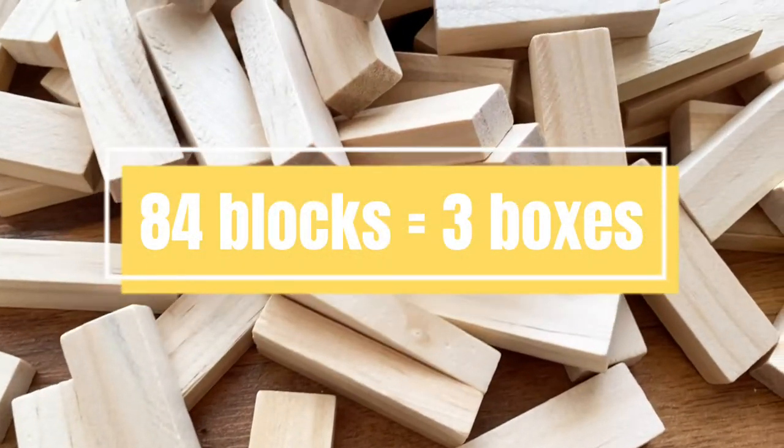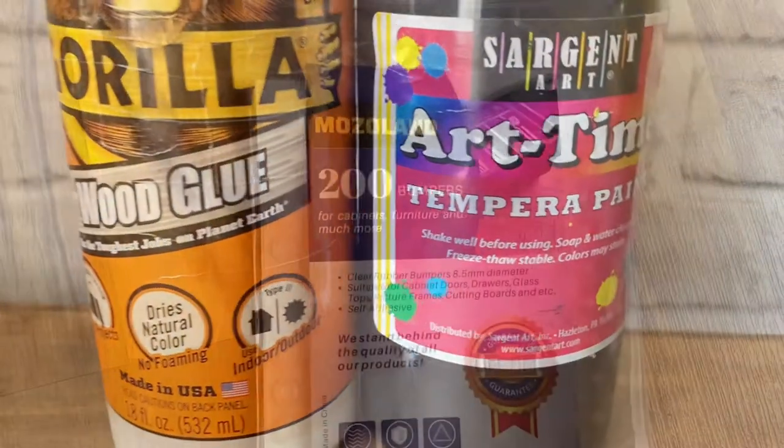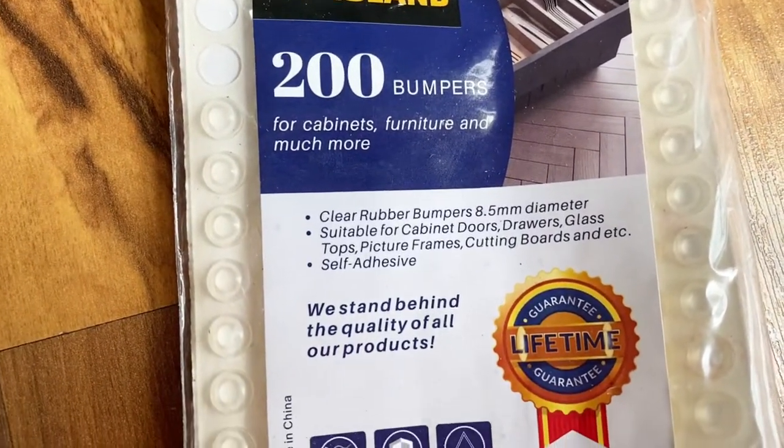You'll need Dollar Tree tumbling tower blocks, wood glue, black acrylic paint, and optional but recommended, four bumpers on the bottom of your piece to keep it from sliding.